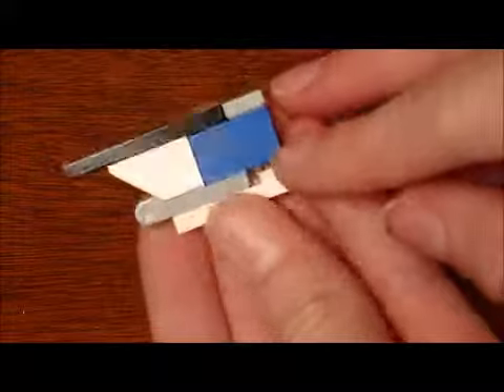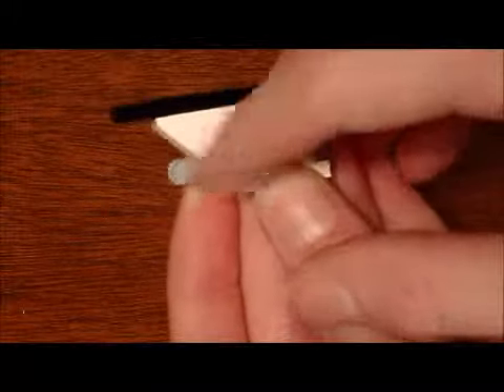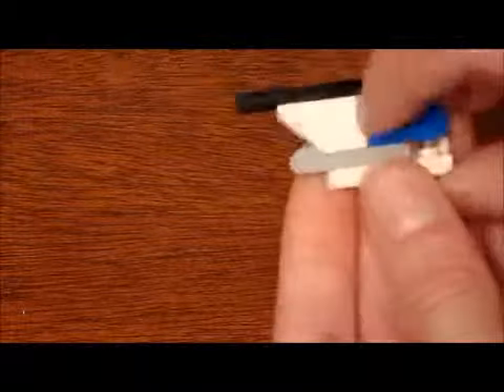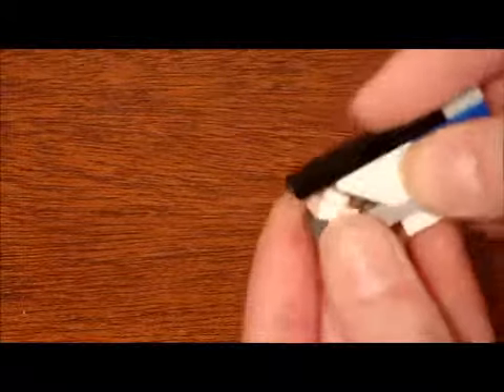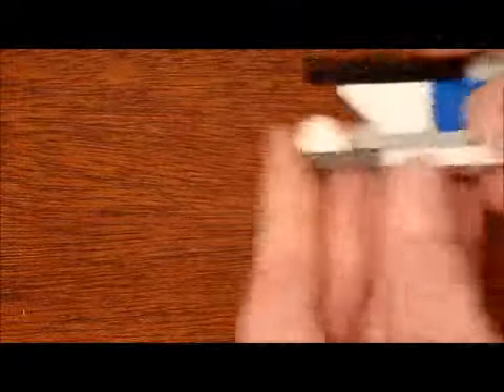These next two parts aren't very important but they help make it look more like a space shuttle. You need two different sections: a one by three plate with a one by three base, a one by one plate, a piece with a little thing on it, and a one by two inverted slope brick with tiles on top. Snap these together and if you have it like this, click it up two clicks, just as far as it will go.